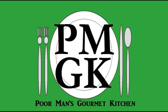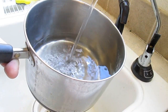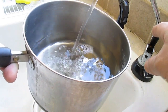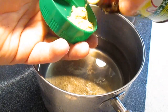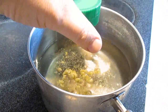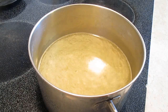Welcome to the Poor Man's Gourmet Kitchen, where we share gourmet recipes at a low budget. Using chicken stock is the preferred method when making this soup, but just to prove that it can be done, we're going to fill this up with water and go with Knorr's Chicken Bouillon. Just a few tablespoons of this will make it taste alright. Make sure you give it a good whisk and set your heat on high.